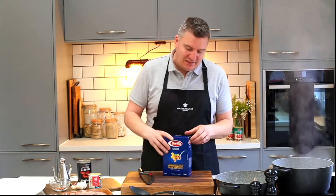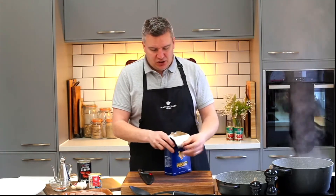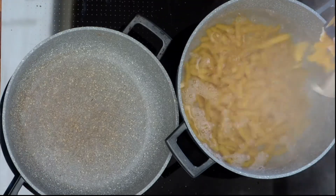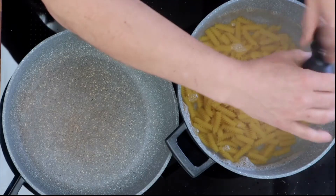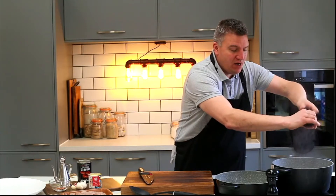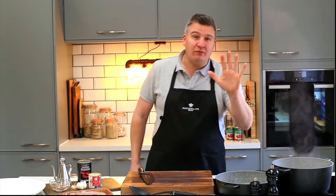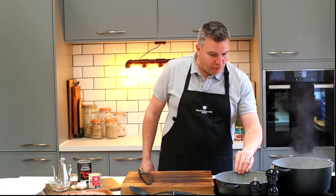So we've got dried pasta — I'm using fusilli, which is the spirals — so they're just going to go straight into the pan with salted boiling water, and then I'm just going to add some salt in there. Now this pasta will take about nine minutes to cook, so just enough time to make a delicious sauce. I'm going to get the heat on full here.